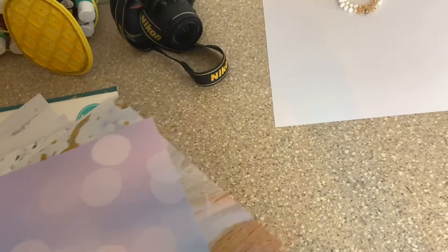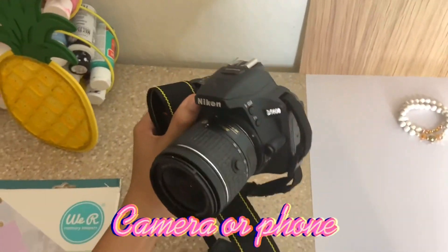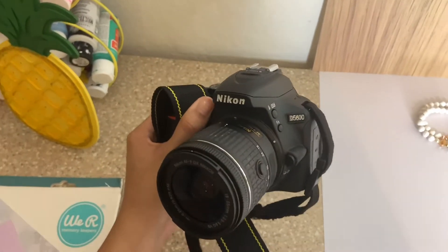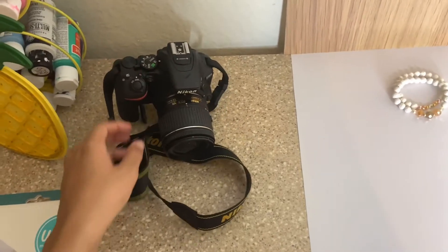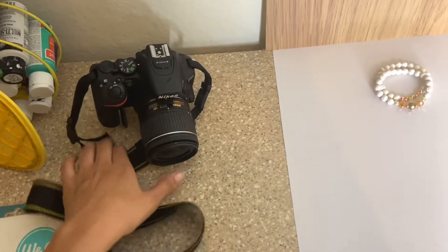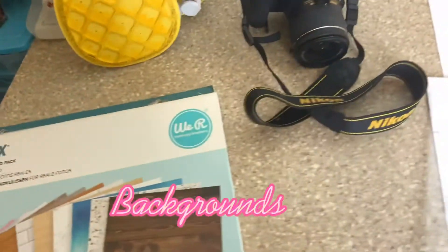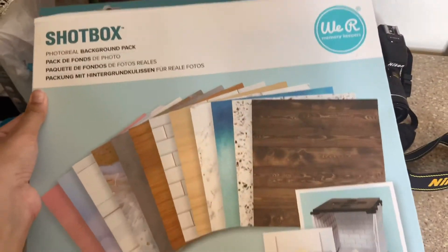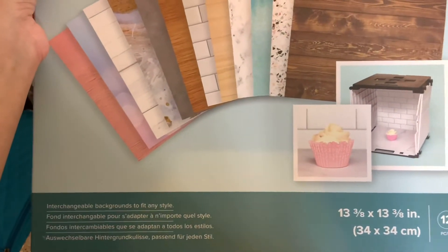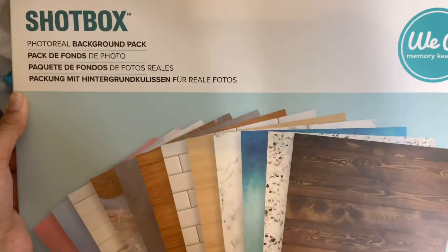So I'm going to show you guys what you would need for product pictures. First, you would need something to take pictures with. I have a Nikon D5600. You don't have to use a camera, but I find that the pictures look clearer and more centered when you have a camera. Then you need some backgrounds — I use these, I think my mom got them from Michael's.